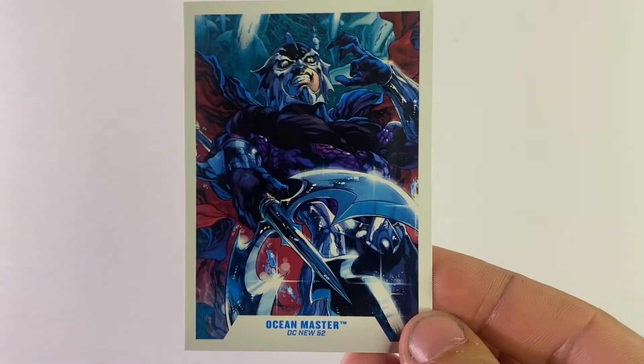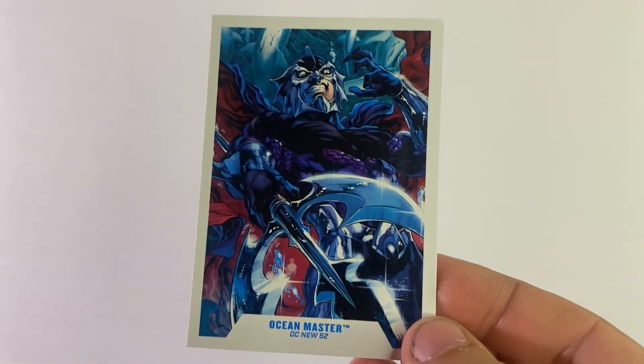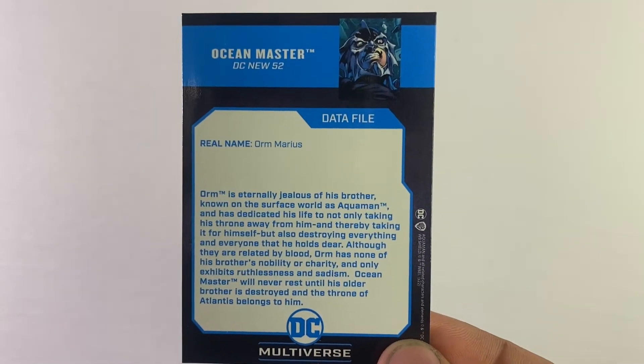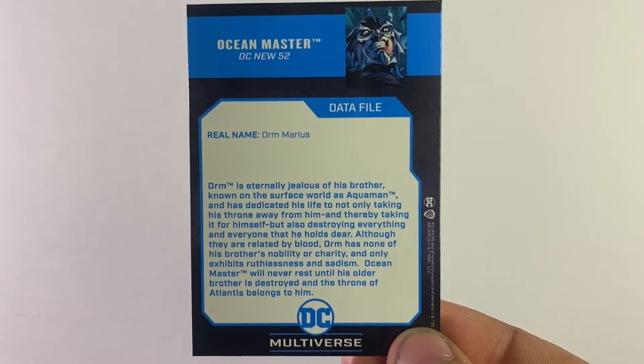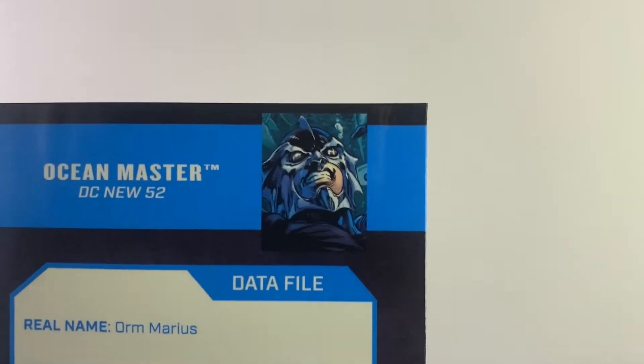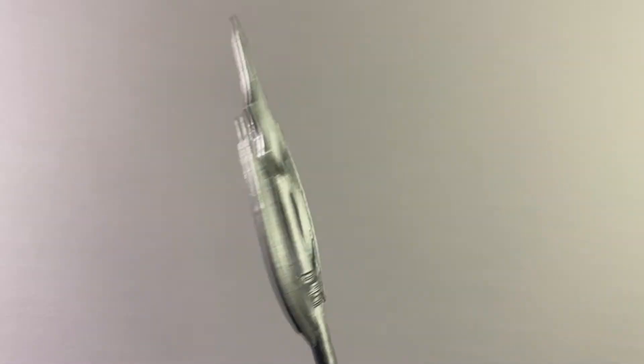He comes with this card — same artwork as the back of the box. New 52 style, feels nice. You can see the whole thing right here. I'm not gonna read it because it's kind of late at night. If you want, pause it now. Marius — wow, what a guy — Ocean Master.